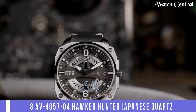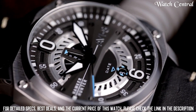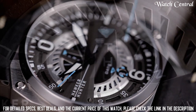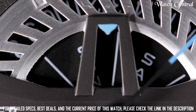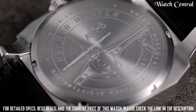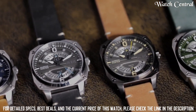Number 2: AVI8 AV4057-04 Hawker Hunter Japanese quartz watch. Features: A black dial with a stainless steel case and a leather strap. It has a Japanese quartz movement which uses a battery as its power source. The watch has a day display and a chronograph function. The watch is water resistant up to 50 meters and has a mineral glass crystal. It has a vintage aviation inspired design with a black dial, white hands and markers.